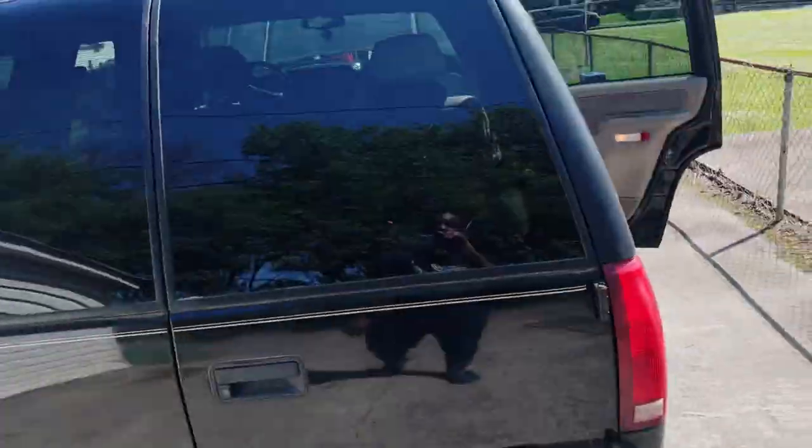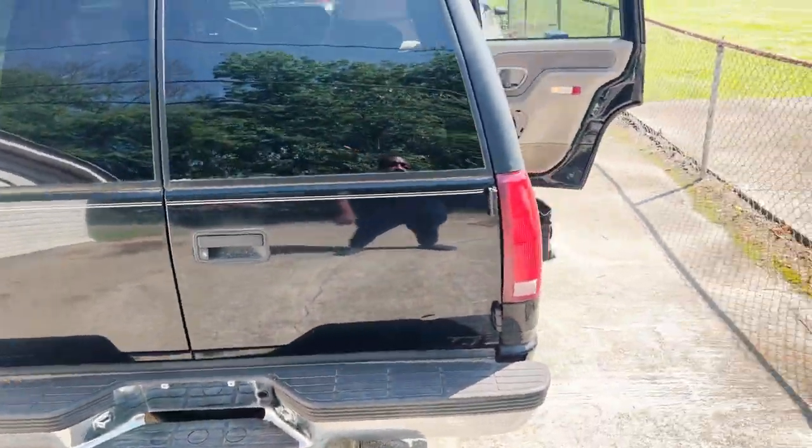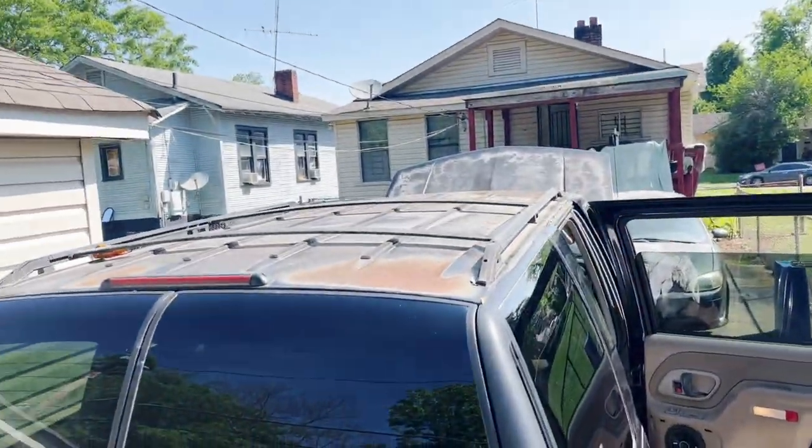We're going to continue to move and groove, make these things happen. But we grinding — you see, I'm out here sweating. I decided to cut on the camera because I wasn't going to cut it on, but I'm out here sweating. But today we're on Frankenstein. I call him Frankenstein.